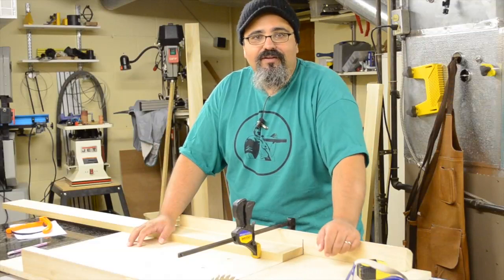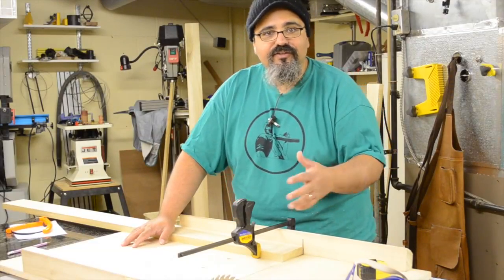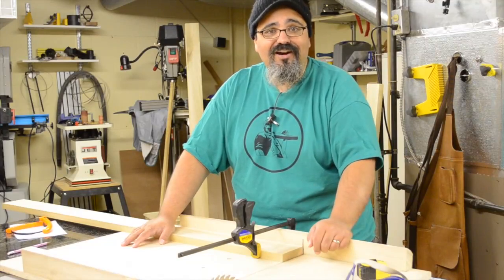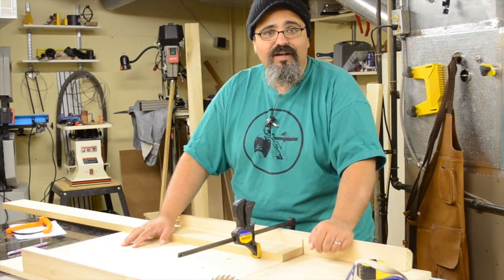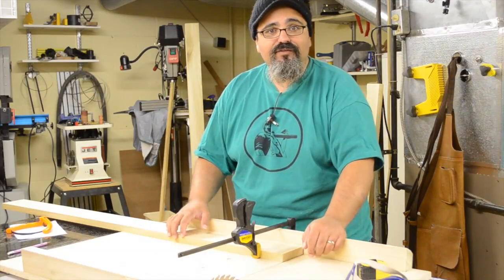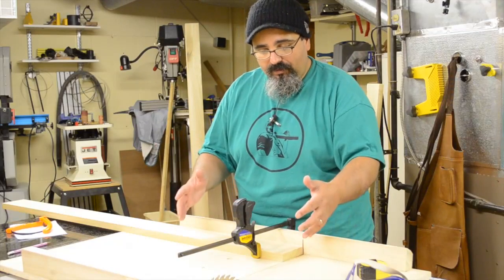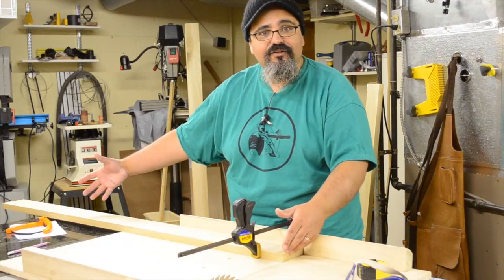Hey everybody, welcome back to Matt's Basement Workshop. I'm going to show you this neat little trick that I just discovered myself. I want to take all the credit, but chances are I probably saw it somewhere and it subconsciously popped up when I needed it. Right now I've been milling up all the pieces for the undercarriage for Aiden's platform bed, and one problem I'm running into is some rather long pieces that I need to cross cut.